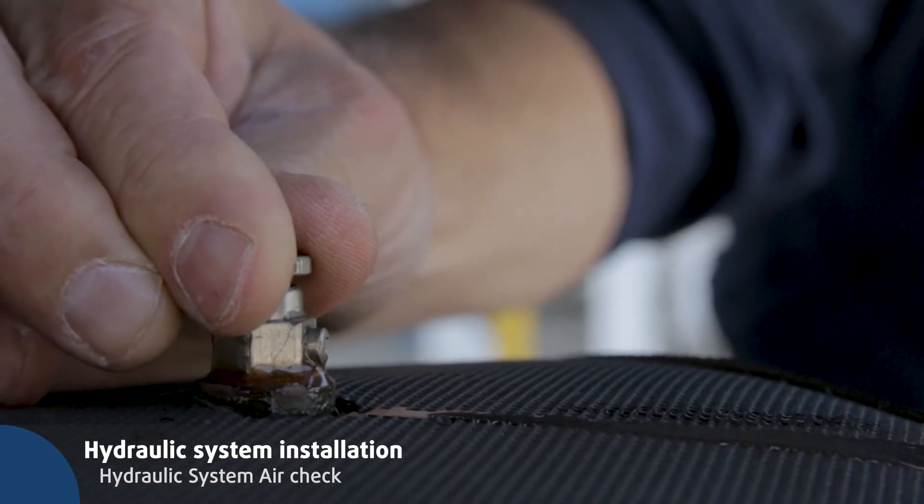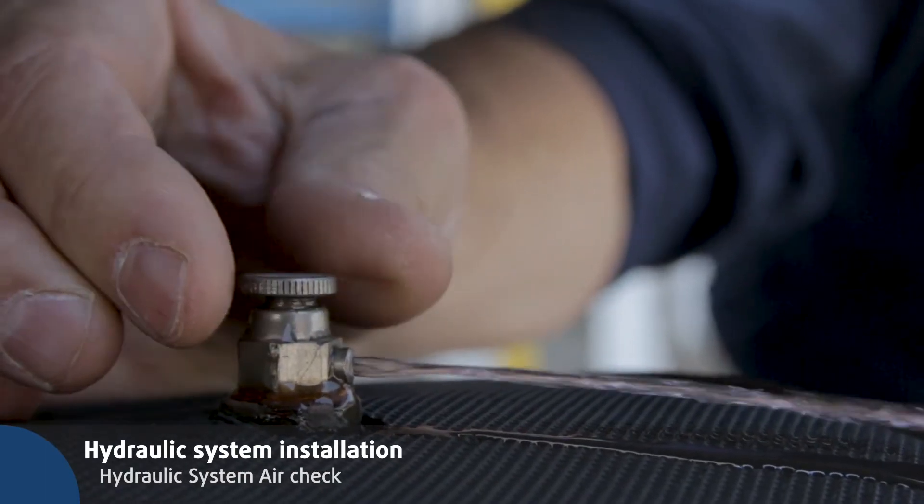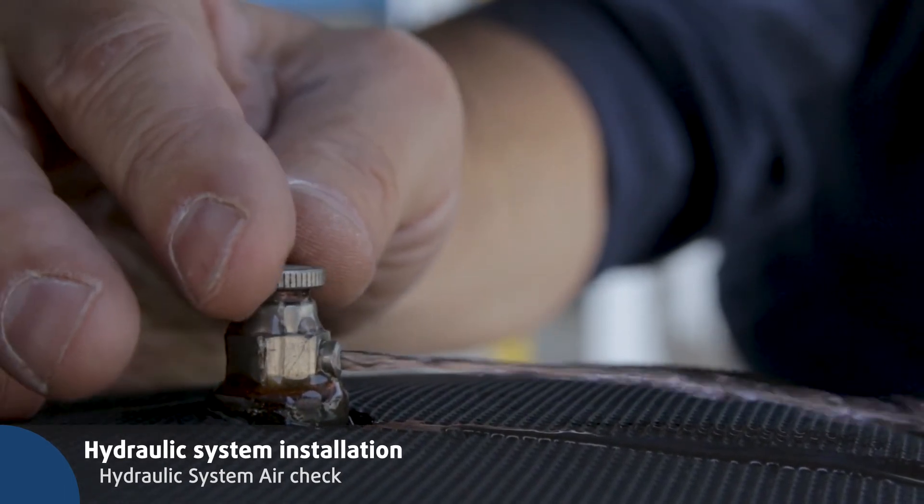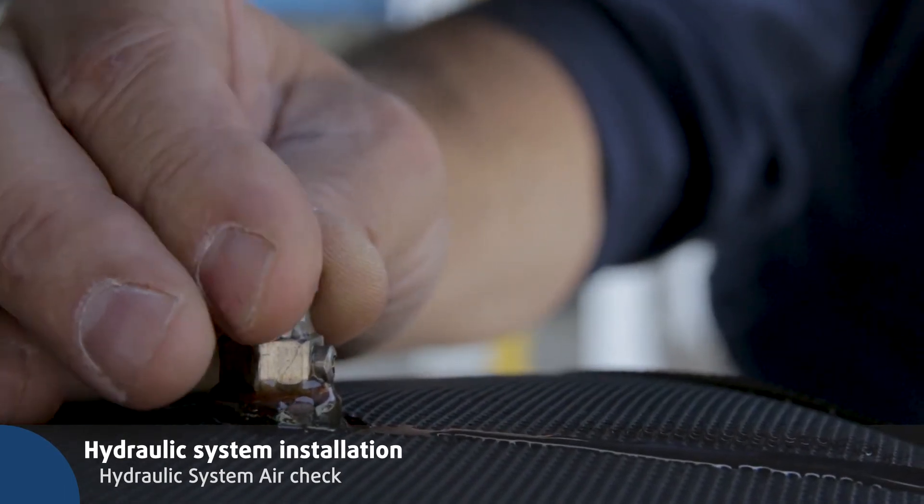Check that there is no air in the hydraulic system. Open the air vent placed on the water tank or at the highest point of the system pipeline and wait until you see water going out.